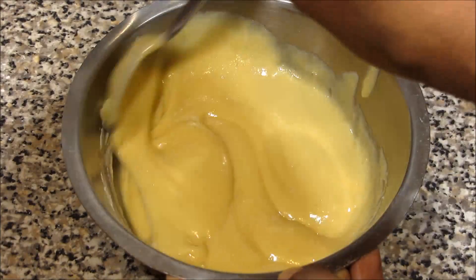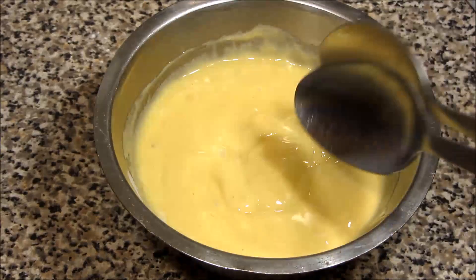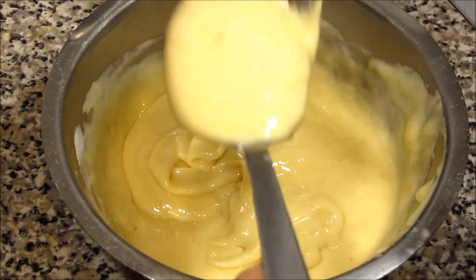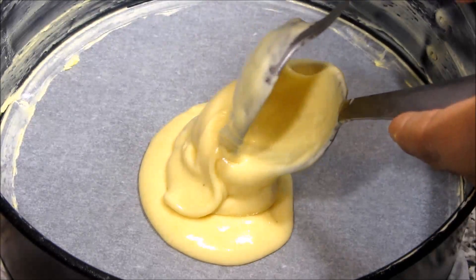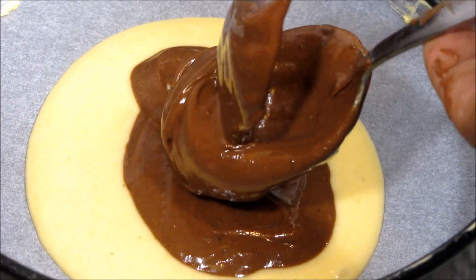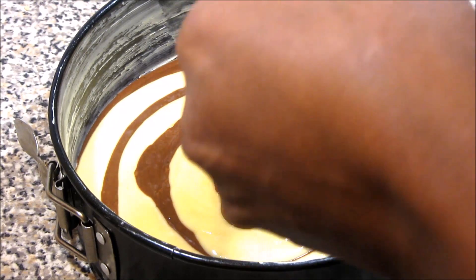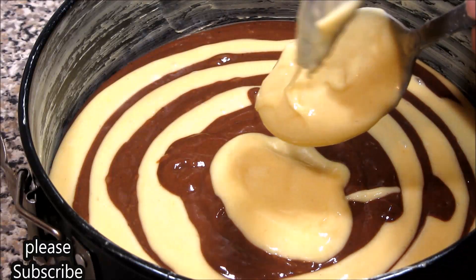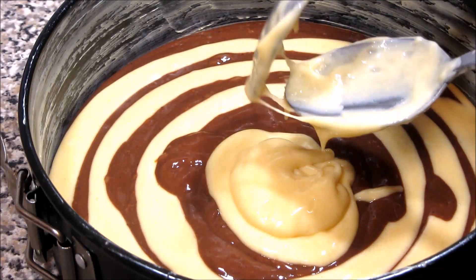Once everything is mixed, we're going to start making our zebra cake. You need two spoons — one for the cocoa mixture and one for the plain mixture. You can start with either one, it doesn't matter. Put two full spoons of plain batter at the bottom, then two tablespoons of cocoa mixture on top. I use two because if you use only one you don't really see the zebra lines — with two spoons you have enough space in between. Keep doing that until you finish everything, then bake it.